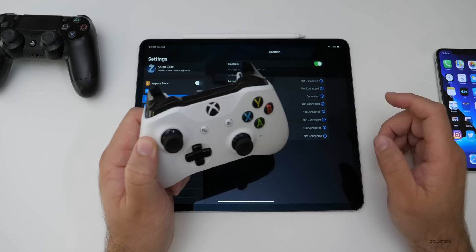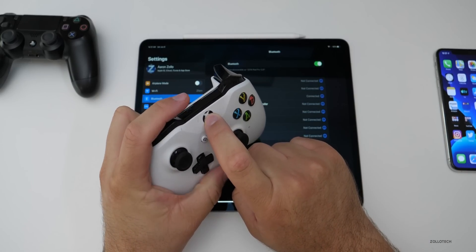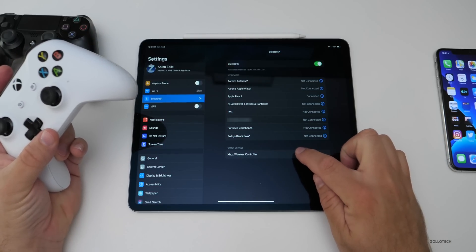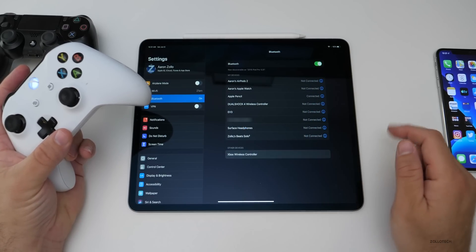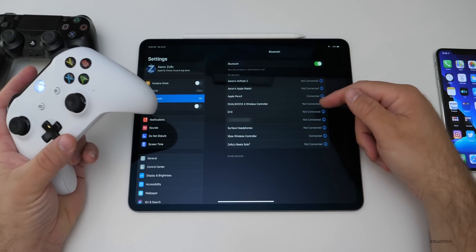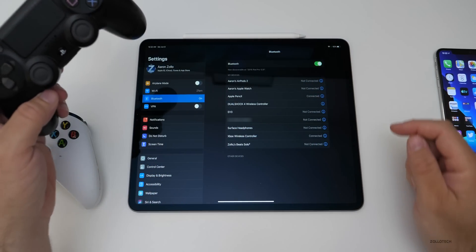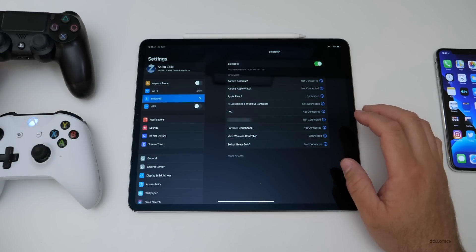It seems like currently under the betas, it only allows one controller at a time. Press and hold the Xbox button, then hold the pairing button at the top for a few seconds and it should show up. It says 'Xbox Wireless Controller.' Once paired, if you try to connect the DualShock at the same time, it won't allow both to connect simultaneously — so just keep that in mind.